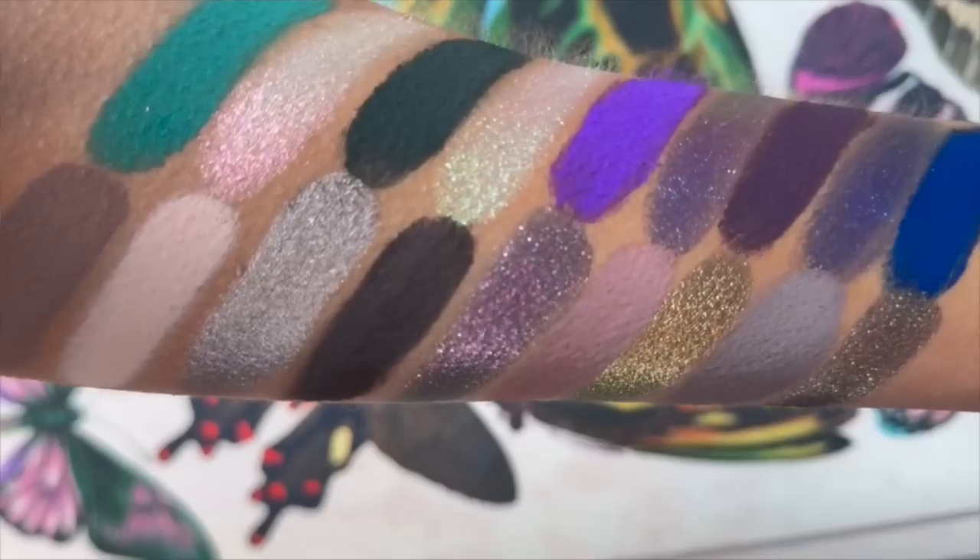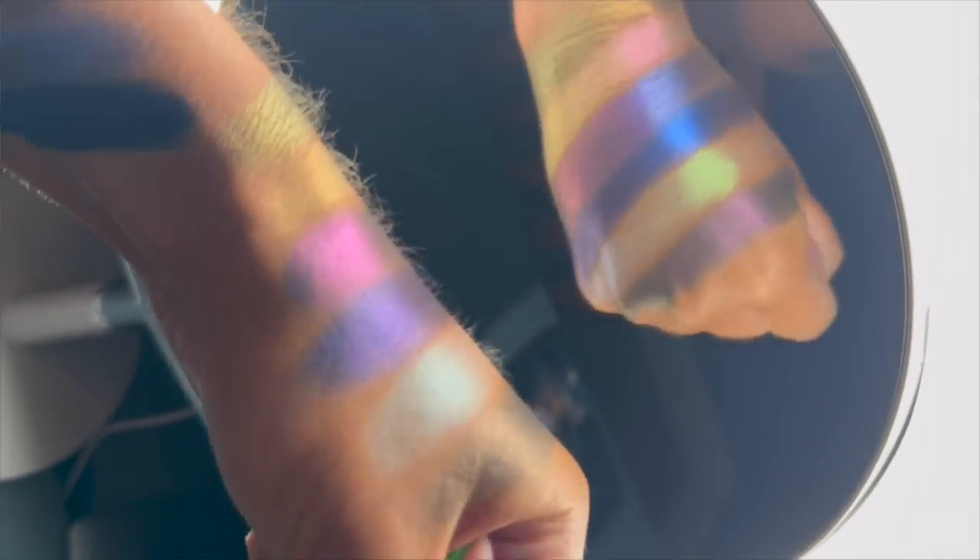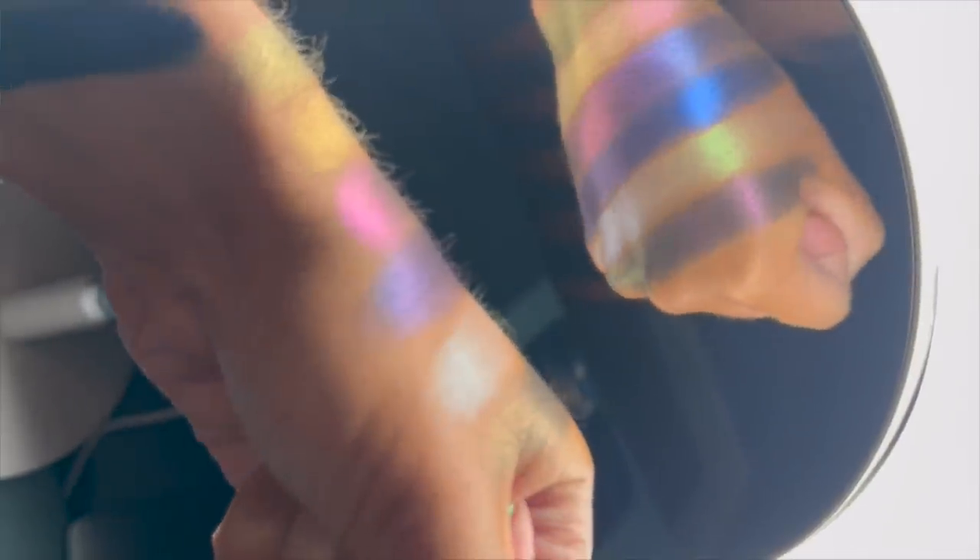I also want to show you swatches I took on my iPhone because I really want to show you the shifts in these shadows in different lighting. Lunar Beauty has put multi-chrome and duo-chrome in here, and I think there's also a shade described as a multi-chrome sparkle. I'm excited to see Lunar Beauty dipping their toes into the multi-chrome world. This is the last launch of the year for them — kind of their holiday and Halloween release — which makes me a little sad, but I understand.